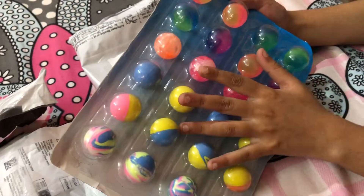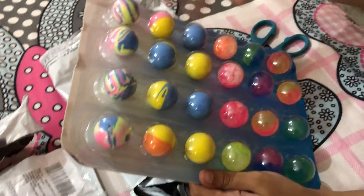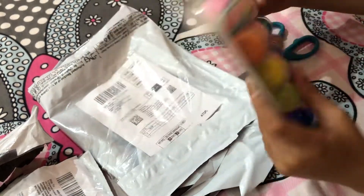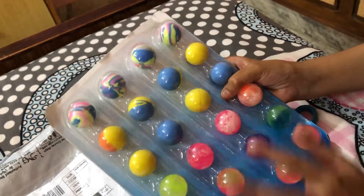I actually ordered — like, on the picture I saw there was 24. So, 6. Yeah! I have so many stress balls! Look at all these nice colors! And the pop-it will come on January 12th.